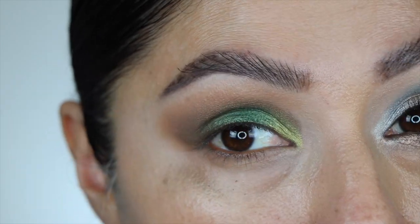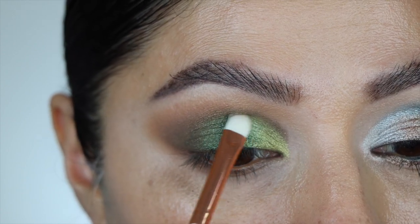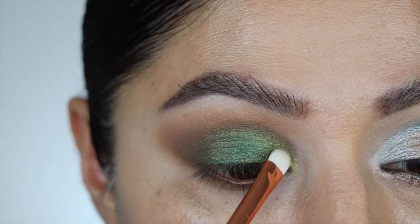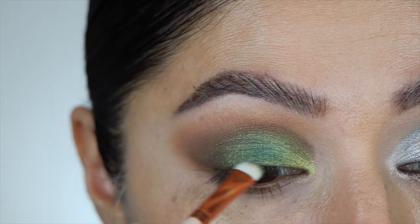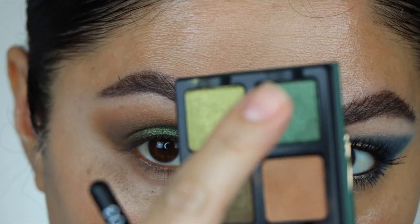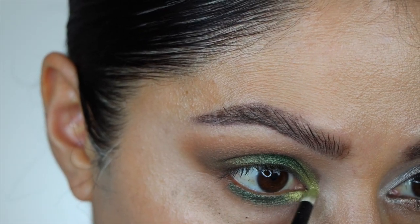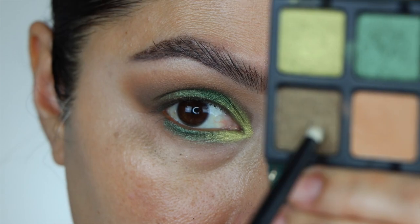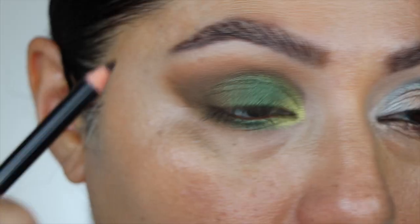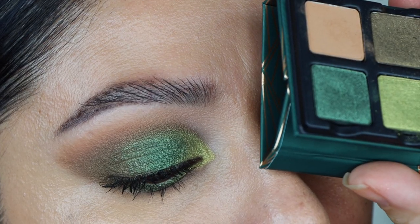I take the lighter green and add it to the inner corner — it is a beautiful green. Trying to marry all three shades together. Wow, that is beautiful. I take that lighter green on the very tip of the brush and work it into the lash line, so there's a little lime green up top and on the lash line. Adding the middle shade in the center, then the lighter green to the inner corner, the dark green to the outer corner, blending into the middle shade. Add your favorite dark brown liner to the waterline and tightline. Here is look number three.